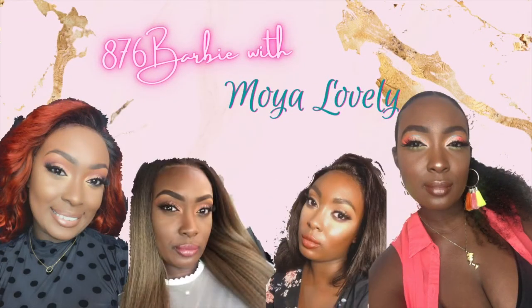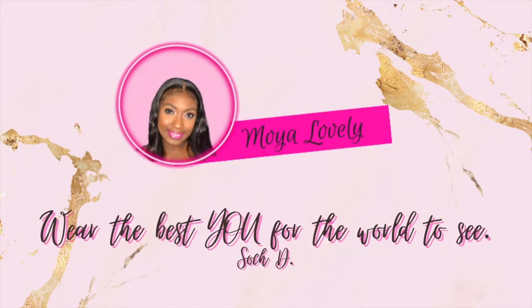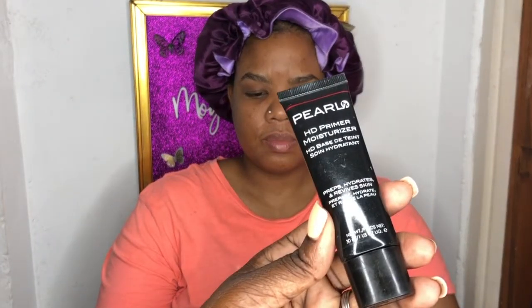Hey my beautiful dolls and welcome to another makeover. This is what we're doing today. We start off with a clean face — I moisturize before starting. I'm using Carmex to moisturize the lips, and then we're going in with an HD hydrating primer, a moisturizing primer, because she's on the drier side of the spectrum with her skin.